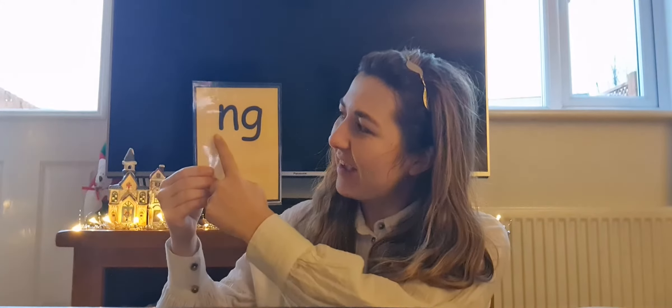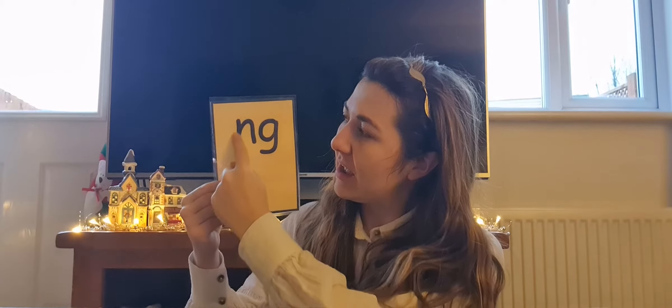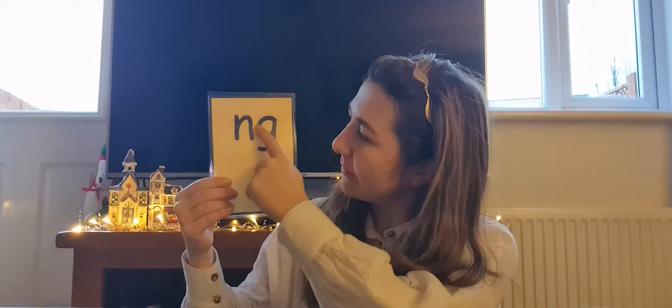What do you notice everybody? That's right, it's another digraph. We can see one, two — two letters making one sound. The first letter is N, the second letter is G. And when we see these two letters together, it can make the sound ng.